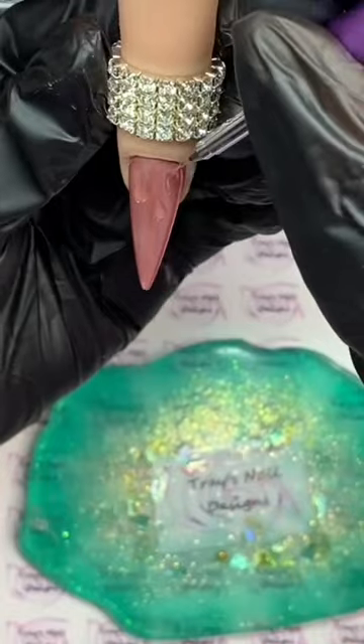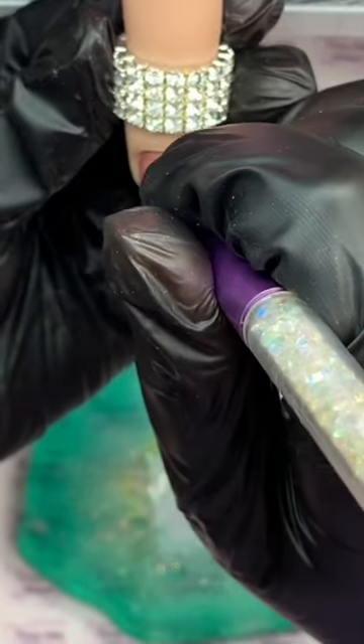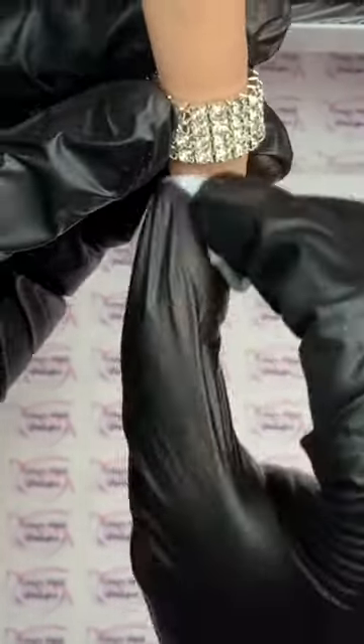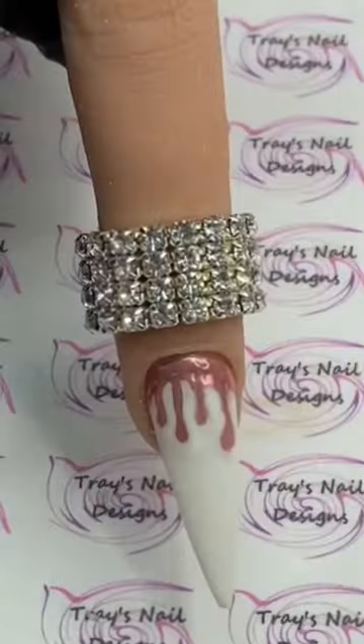I'll draw my drips in there, then pop that in the lamp for a full cure. Then take off that chrome with some gel cleanse on a wipe, add top coat, and there's your design. Thanks guys!